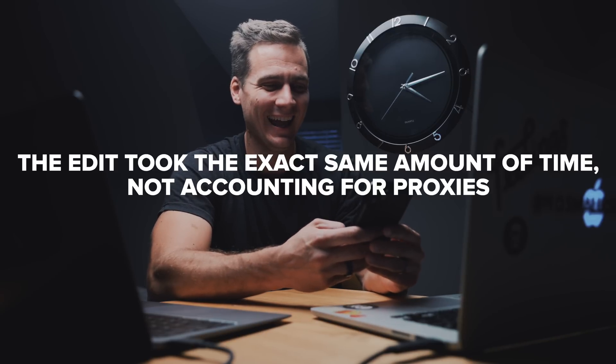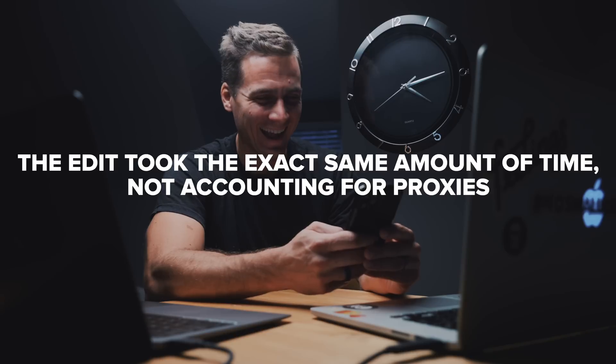Done — 12 minutes, which was exactly how long it took me to edit on this one. Interesting. Much smoother on the M1, very doable as long as you have proxies, which do take a long time on the 2015 MacBook Pro.